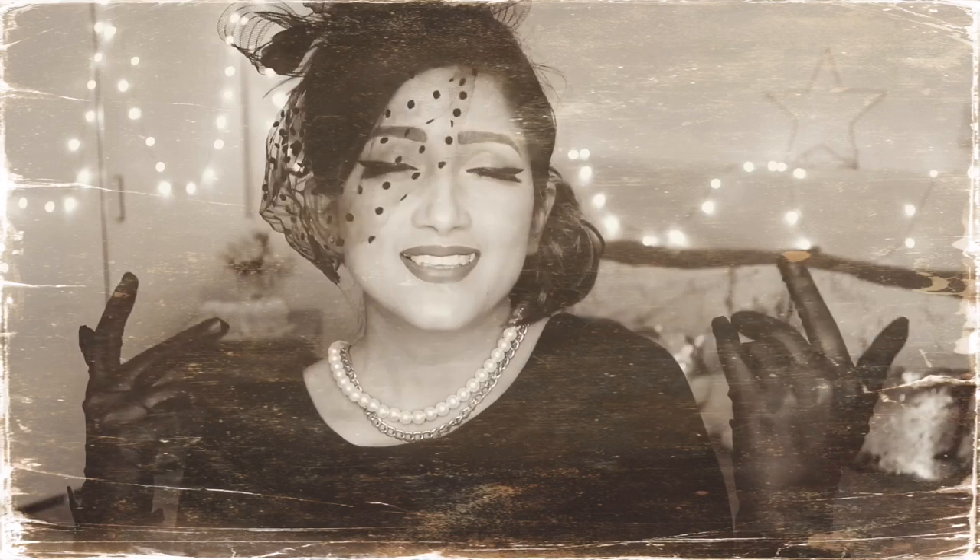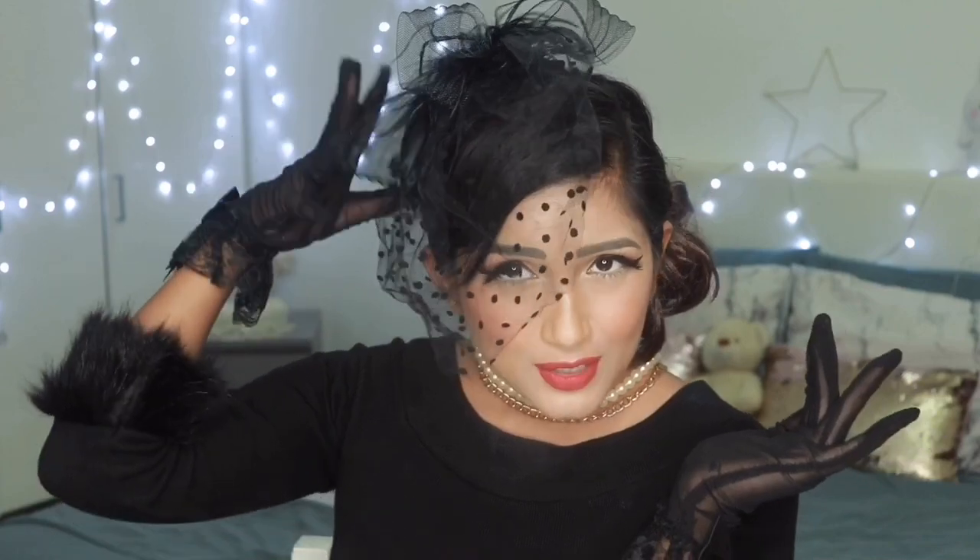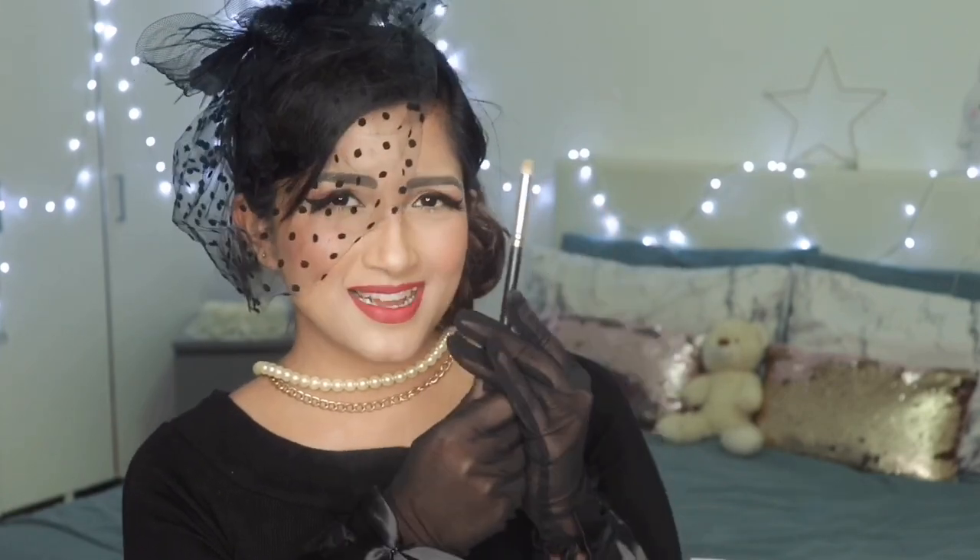Now I feel that exact vintage vibe — I'm literally feeling that rich, delightful, elegant feeling! What do you guys think about this complete look? The hair, the makeup, the outfit — you can really see that gorgeous vintage thing going on. Oh my god, I love it! Only one thing is missing — they used to hold a cigarette holder, like a tall stick. But I can use my makeup brush — what a great idea, now it's just perfect!